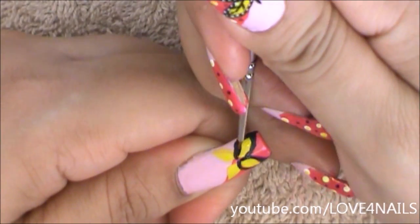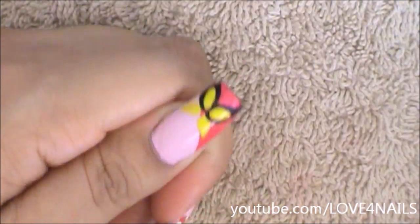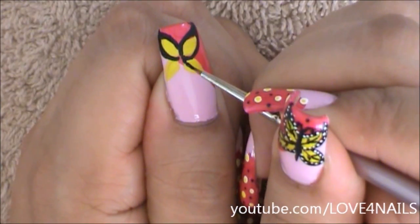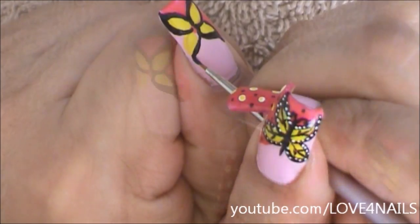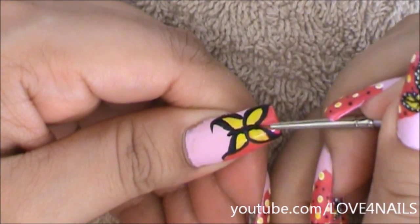This step is also optional — if you want your butterfly to look a little more dainty, just define your butterfly wings with the black color just a lot thinner. Now for my butterfly's little body, I'm going to be painting a little line in the center.